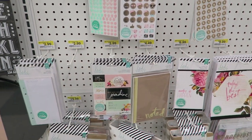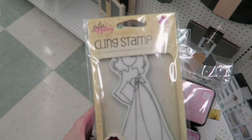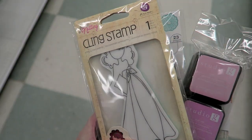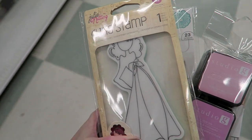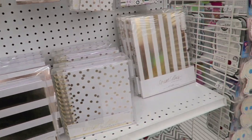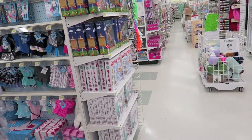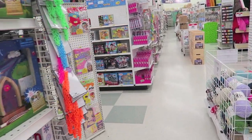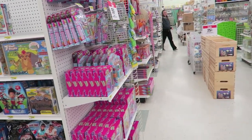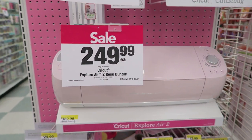Lots of stuff over here but I don't think any of this is new. I did come across this Julie Nutting stamp here, and it was just in a random spot. I've kind of looked around and I cannot find any more, but that's good to know that they are here somewhere. Teresa Collins — that's all pretty. Now I'm just doing a little walkthrough. I'm just trying to see if I can find something that's regular price so I can use my 60% off coupon. Oh my goodness — a light pink Cuttlebug. And Explore. Those are so cute.